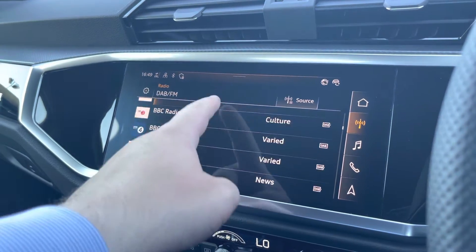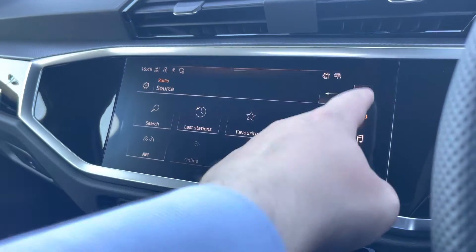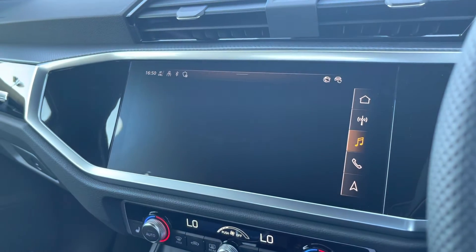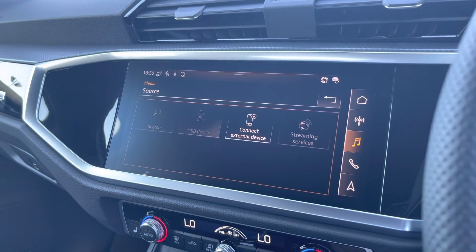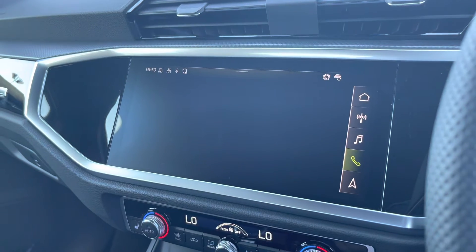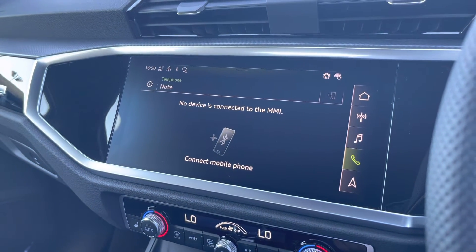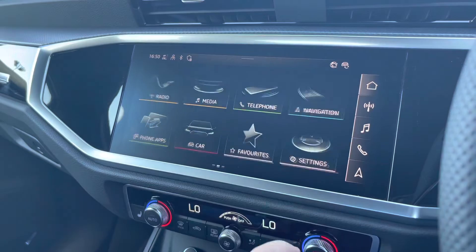Starting off with our multimedia interface, we have radio for your favourite DAB and FM stations on the go. You can also favourite your station and find the last station you were on as well. Media can be connected via Bluetooth through a variety of sources including your phone settings or a USB device, depending on what you have with you at the time. Telephone is available for phone calls or text messages, and is ideal as you can answer on your steering wheel without needing to take your eyes off the road.